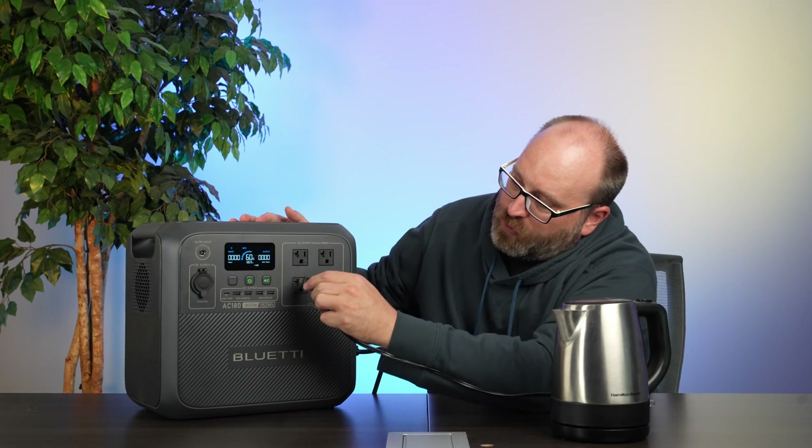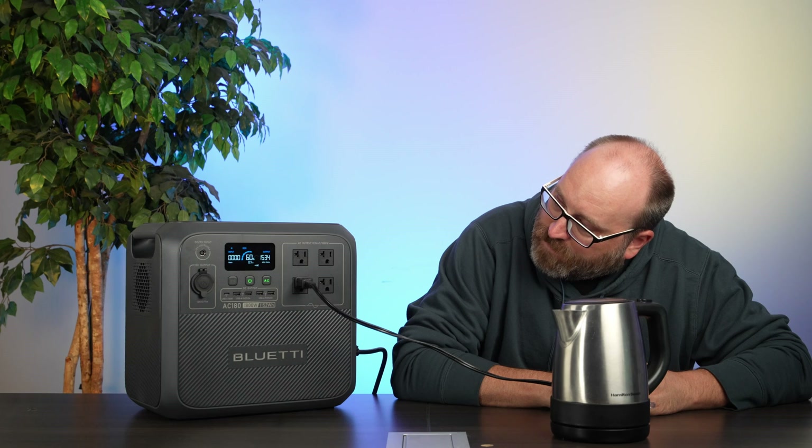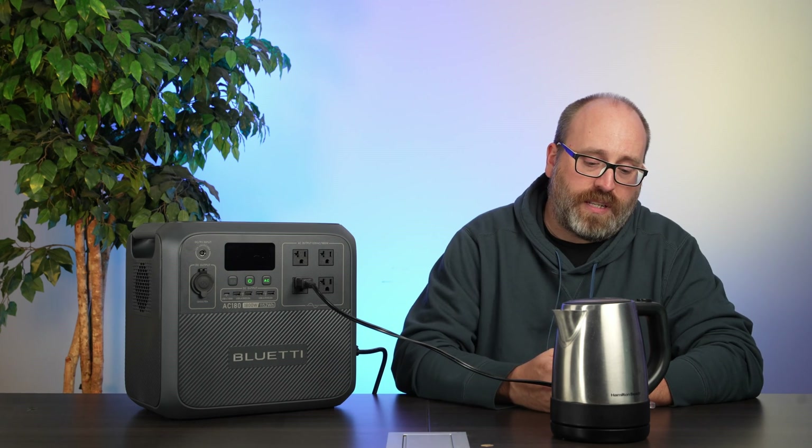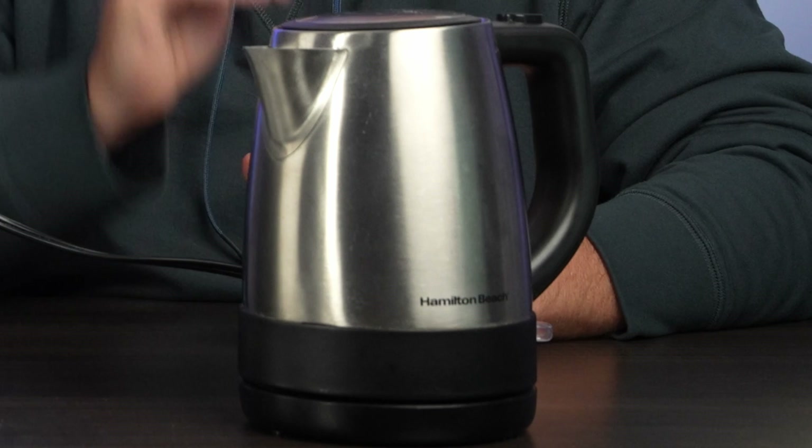I'm getting a little thirsty so let's see if the AC180 can make a cup of tea. I'll plug the kettle into the AC outputs and give it a go. Looks like it's pulling about 1,500 watts right now and it's actually heating up. You can hear the fan of the AC180 kick on to deal with the heat produced, but the kettle is heating up just fine. My tea is ready, and we charged this AC180 with solar power this morning, so we used clean energy to make this. That's what I call green tea.